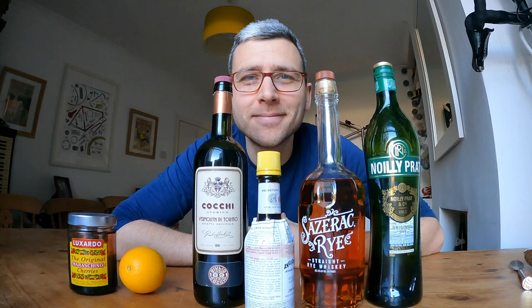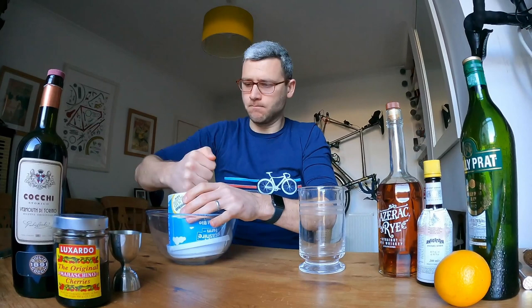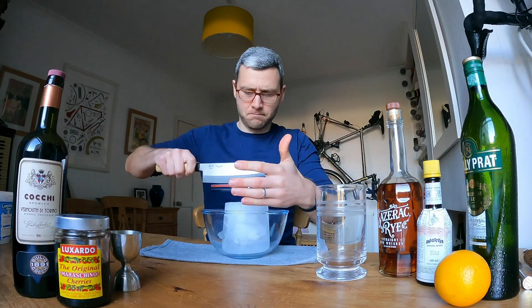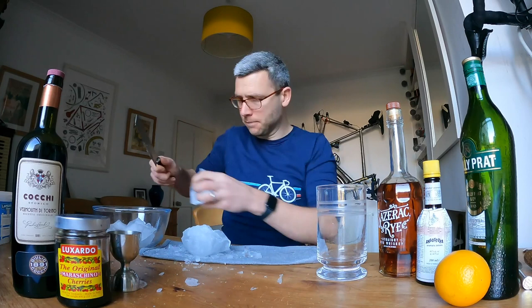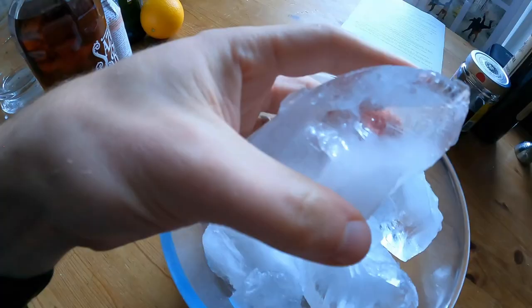I've made a nice big block of ice. It's going to be too big for our stirrer, so I'm just going to chop it up. Still too big. So that was a disaster — ice is all over the floor. But look at this.